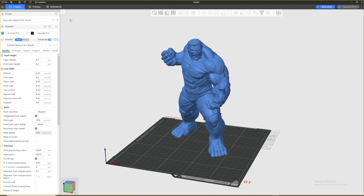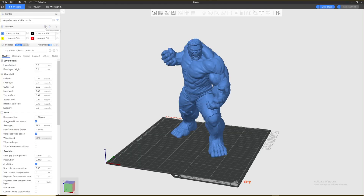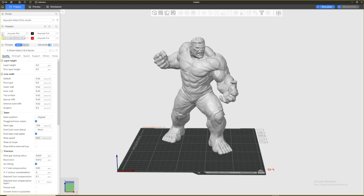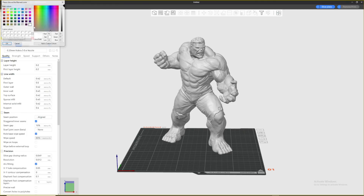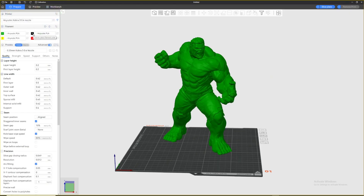Once you load in a model like this, go to the top left corner and add more filament. To do that, go to the tab called 'Filament,' go to the right, and you should see a plus called 'Add One Filament.' I'm going to add four colors to this Hulk and change the color based on what I want. Green is my dominant color, so I'm changing it to green.